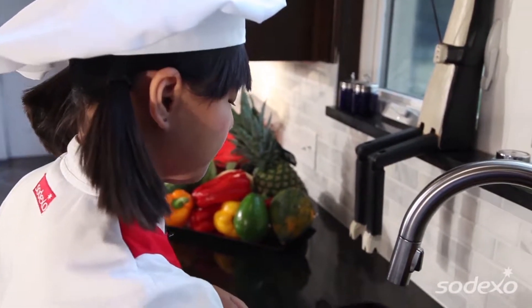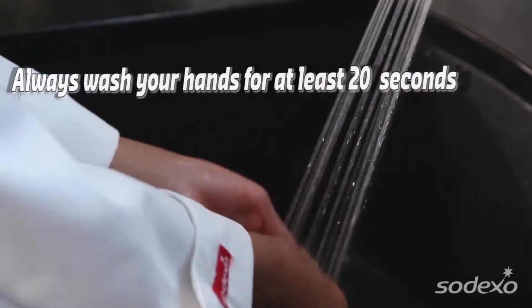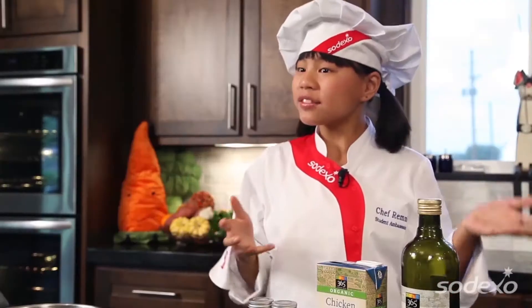...check with a parent or an adult before you start cooking. Next, it's very important to wash your hands before you start any cooking. Today we're gonna make green bean and potato curry.